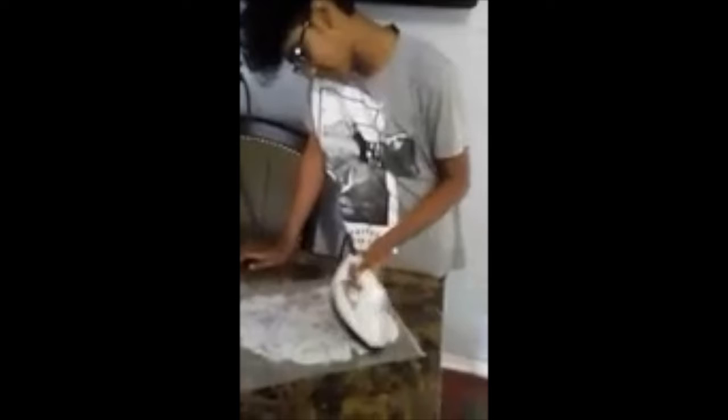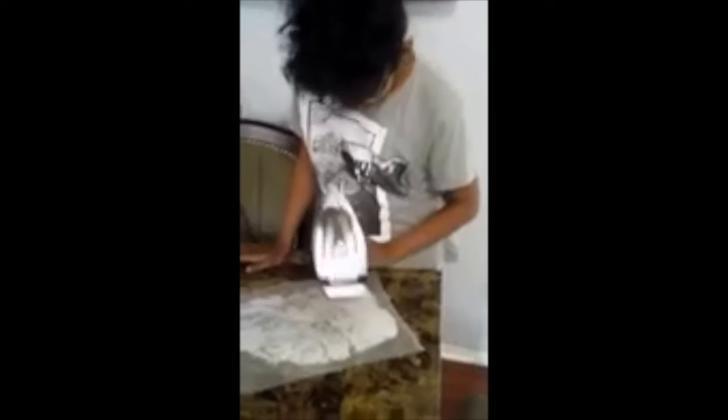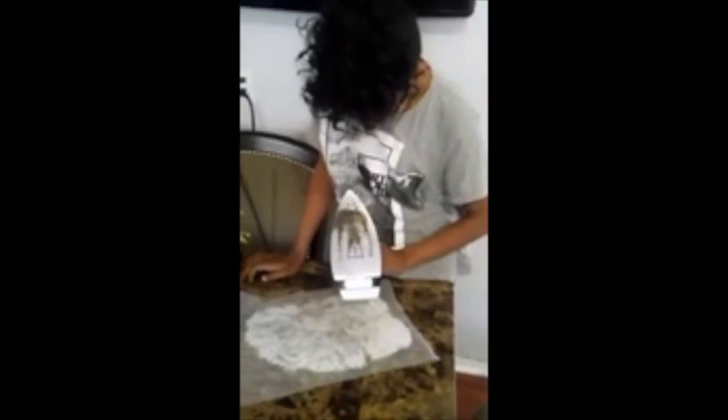My son is trying the iron cleaning method that was suggested on Facebook. Davon, can we see the bottom of the iron? So far we're doing good — he just started five minutes ago. That's what the bottom of the iron looks like, and I'm just gonna go straight over to this picture so you can see all the black marks.